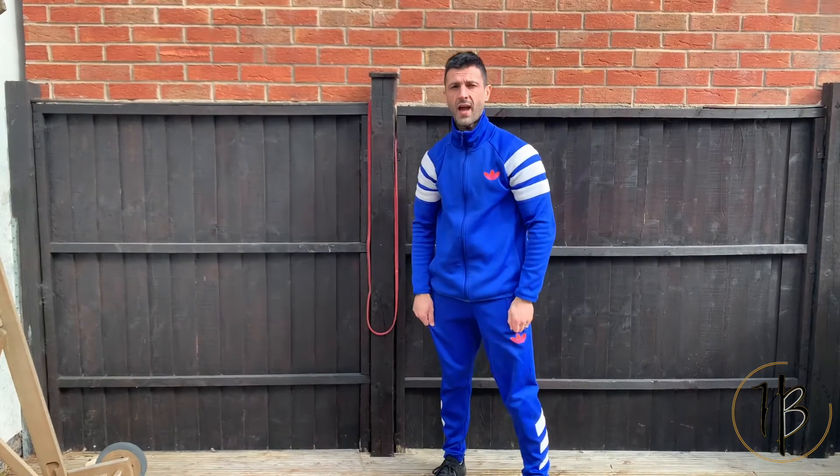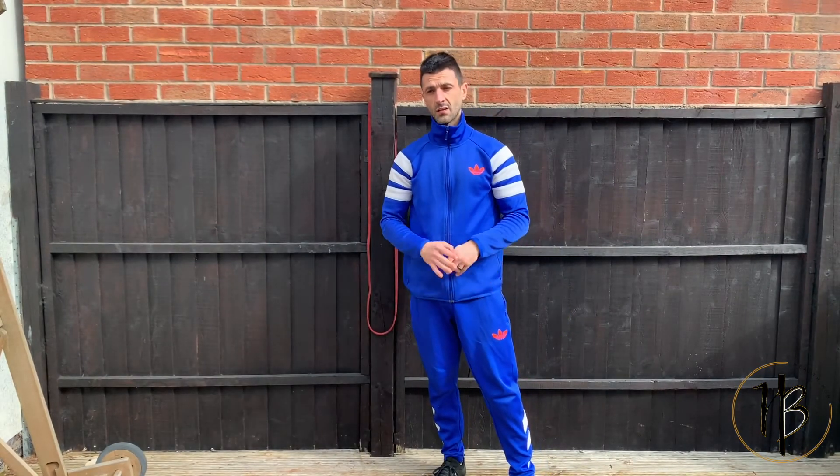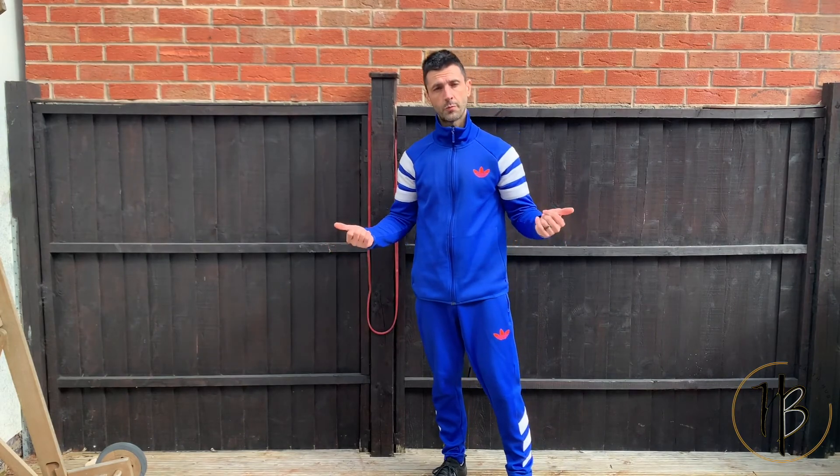Again, three to four rounds of that, rep range between 8 and 20. Give that a go guys — awesome workout. All you need is a band and a fence, or anywhere where you can put the band. Anywhere you go. Hope you enjoy that. Thank you.